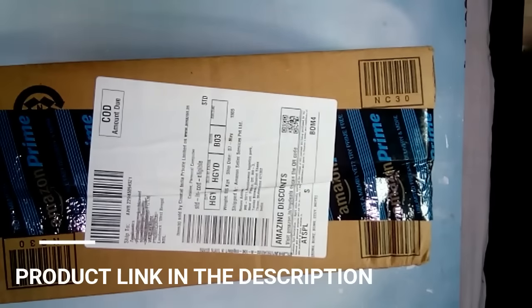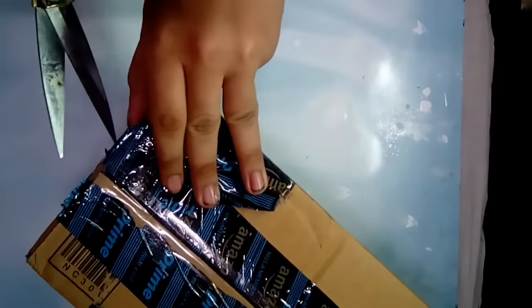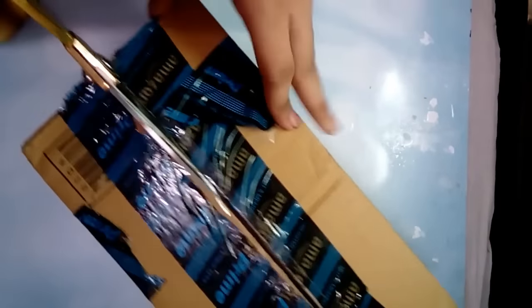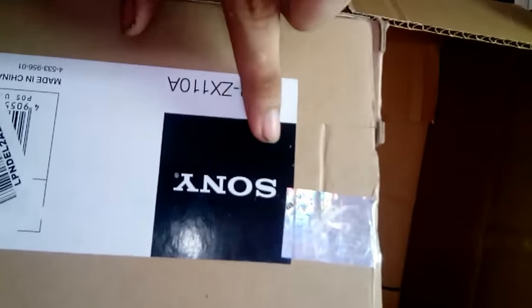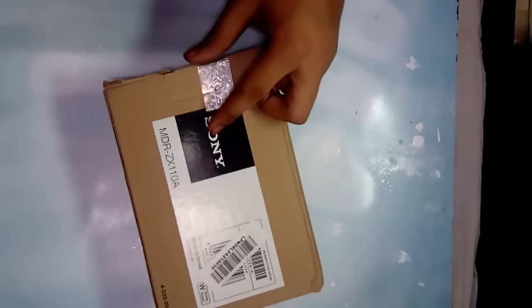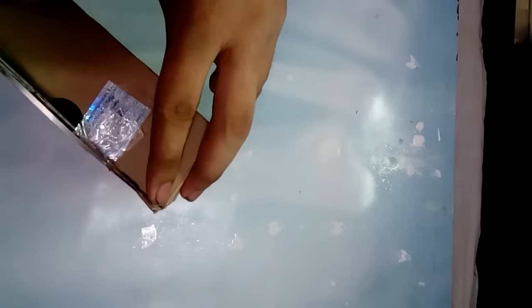If you want to purchase this device you can find the link in the description below. Here's the package itself — it's an Amazon package. Let's open it. So here we got the Sony box, which is mentioned here: Sony and MDR-Z110A. Let's put the Amazon package aside and open the Sony box.